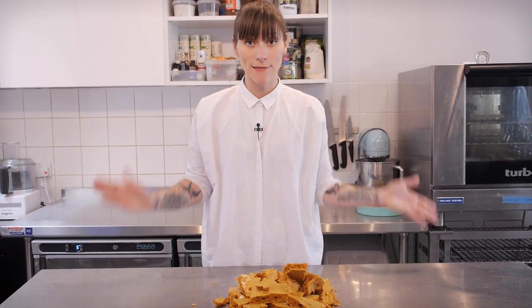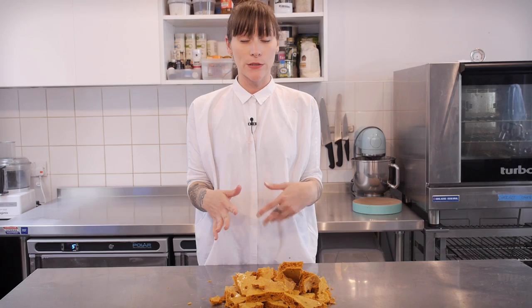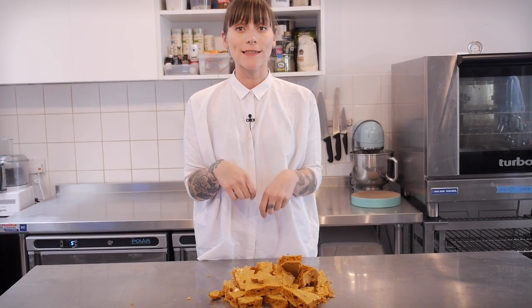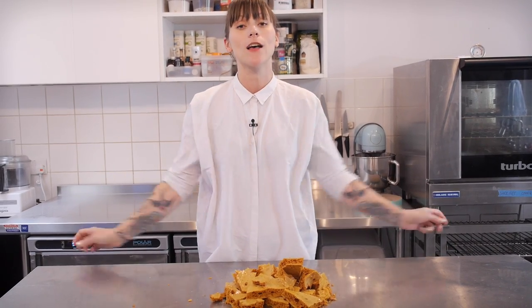So there you go, how easy was that? Cinder toffee, honeycomb, hokey pokey — call it what you want, this stuff is brilliant, and it is a really good addition to all kinds of desserts. You can mix it into some ice cream, you could sprinkle it on top of your cupcakes. What I like to do is to dunk them in chocolate, let them set, and then put them in little bags and give them away to my friends. And your dentist is going to hate you, but your friends are going to love you.